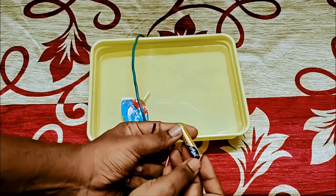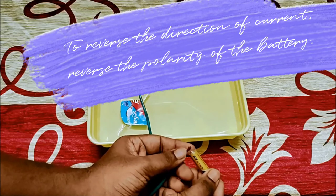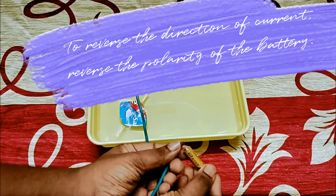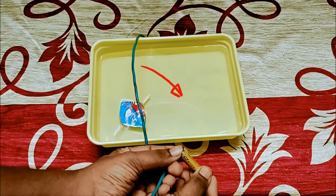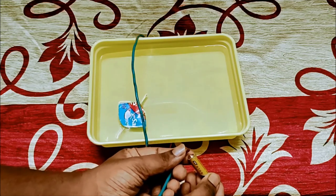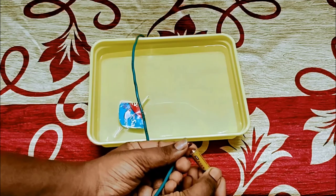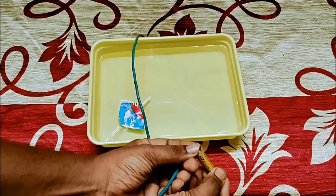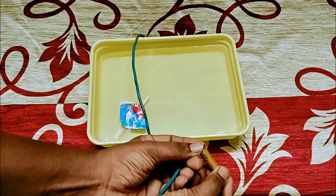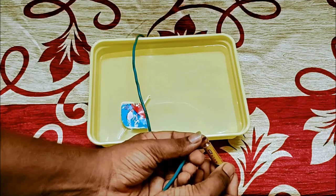Now let us do one thing — let us reverse the direction of current. This time I am having the positive terminal on the other side. How to change the direction of current? Just by changing the polarity of the battery. As the direction of current changes, the magnetic field also changes. See there — the compass is deflecting now in the opposite direction. Now it is deflecting in the opposite direction, and again returns back to the north-south direction.